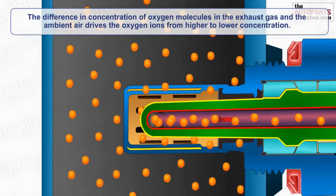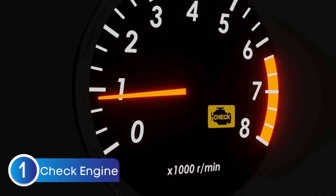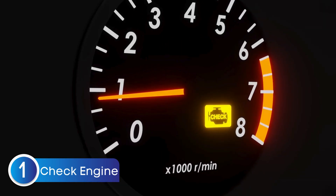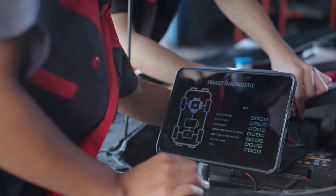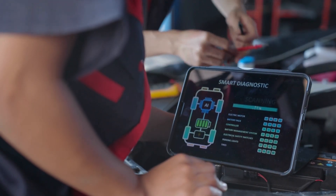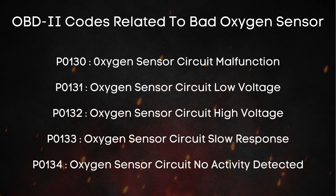Now that we know what the oxygen sensor does and why it can go bad, let's talk about the common signs of a failing oxygen sensor. The first and most obvious sign is the check engine light turning on. When the ECU detects a problem with the oxygen sensor's signal — like if it's inconsistent or completely missing — it triggers the check engine light and stores a diagnostic trouble code. Think of these codes as your car's way of saying, hey, something's not right here. If you hook up an OBD-II scanner, you might see codes like P0130, which is a general oxygen sensor malfunction.